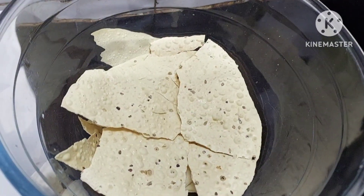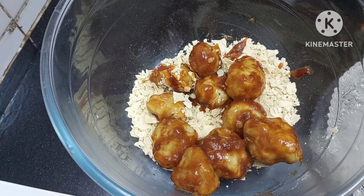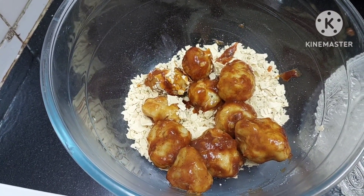Now we shall coat them in Pappar — crushed Pappar, or the frimes. Coat them in frimes and do the plating.